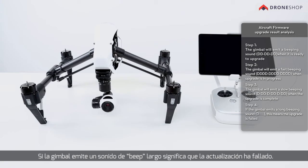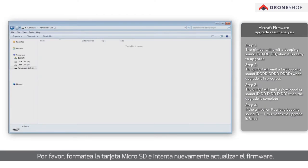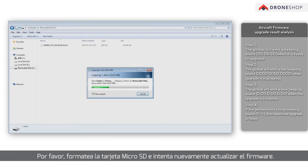If the gimbal emits a long beeping sound, this means the upgrade has failed. Please format the SD card and try upgrading the firmware again.